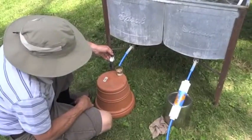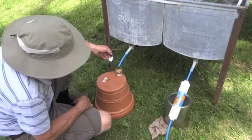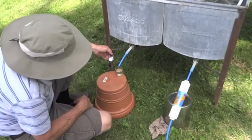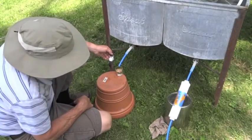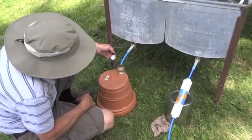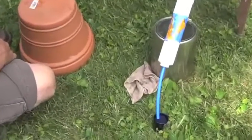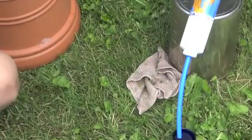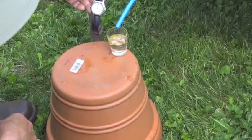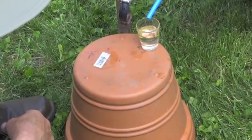You'll want to either prime the post filter beforehand, or else it will take some time to get that filled up with water, which it did for us. Now we've got both flowing and in practically no time we've almost got the one on the right full. The other one is trying to catch up — just a little slower.